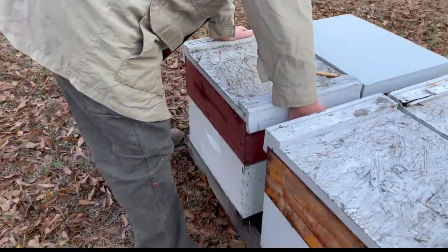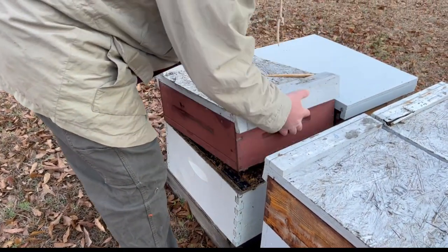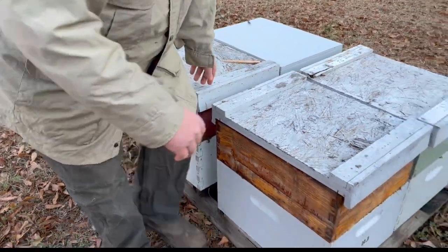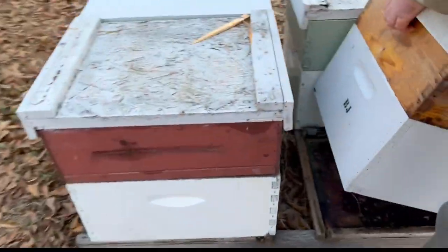So when we look at a cluster, you want to give them credit for that cluster. Oh yeah, look at that — that's a go. Absolutely, that's a go. I don't even need to look at it very long. I can tell by the weight.